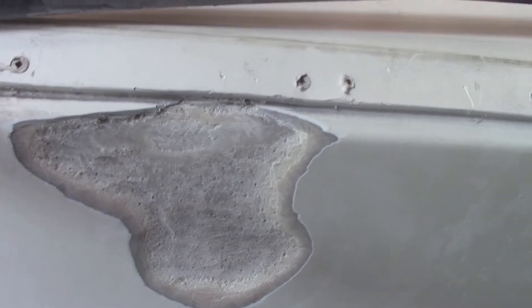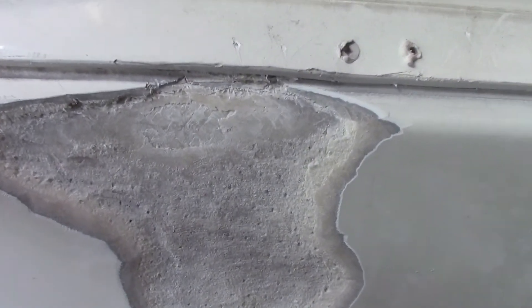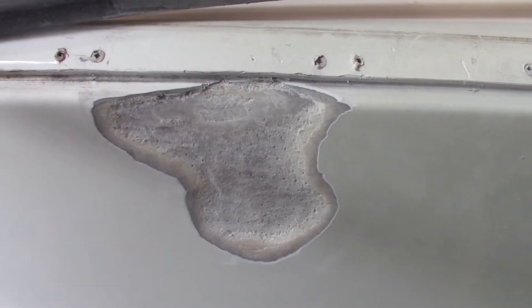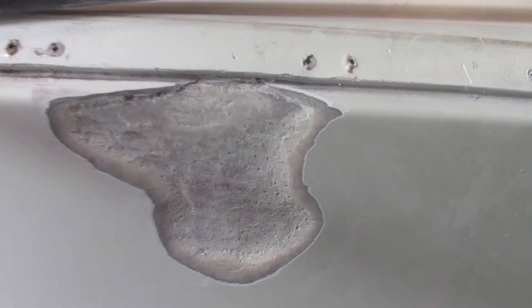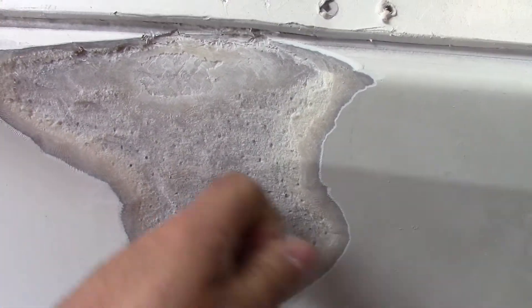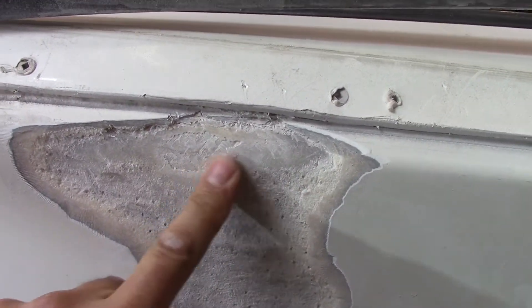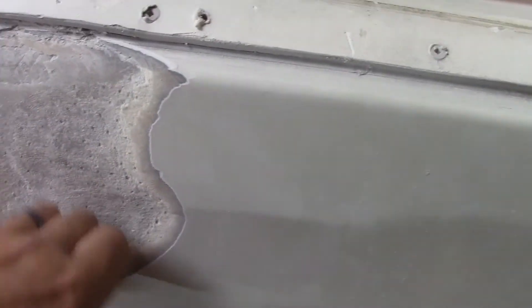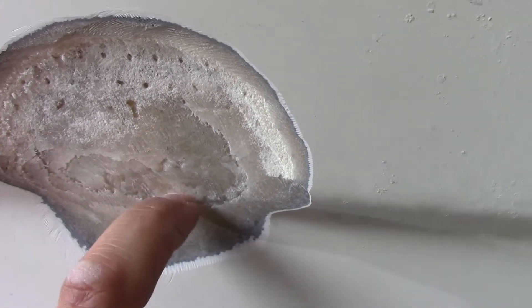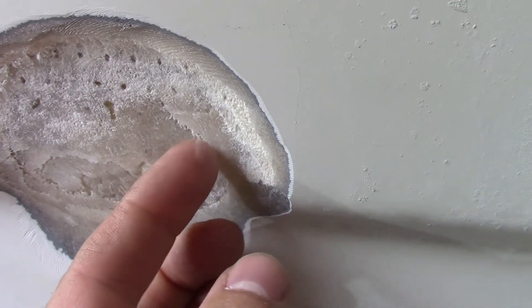We start by grinding out the damaged fiberglass until we get to solid material. This layup has mat, roving, and core mat. Here's the core mat — through that we've got some more glass, so it's still solid. Here it's going to need a little bit more grinding; it's still got some delamination right there.